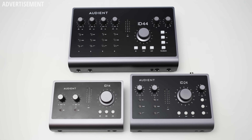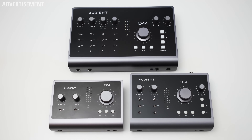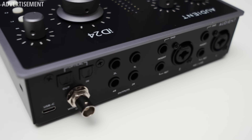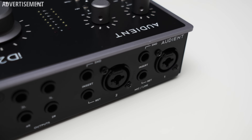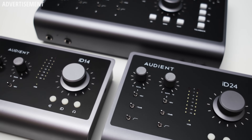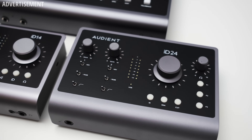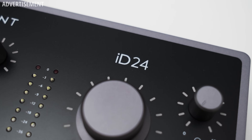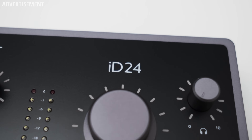Size-wise the ID24 is definitely more like the ID14 and has a much more portable form factor compared to the ID44. This focus on portability is also evident with the USB connection, which acts as the data connection and also powers the interface, so no wall power required. One thing to mention though is that if you use a USB-A port on your PC, this affects the maximum headphone output power — to get the maximum volume you need to use a USB-C connection. More about that when we talk about the headphone performance.